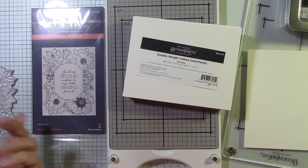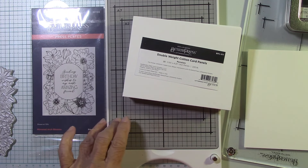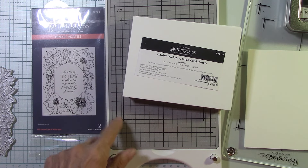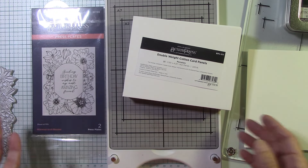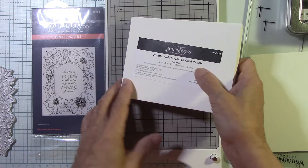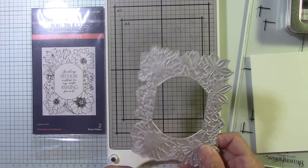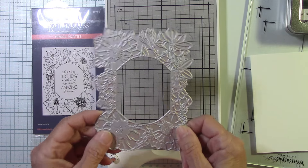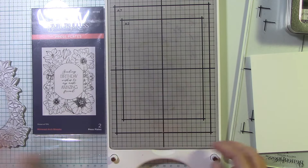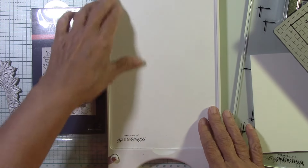I had a comment on my video that I did with it to take a shim out. I have to admit, I totally forgot that there were shims in here — completely forgot. But yes, it makes complete sense to take a shim out. I want to do some work with this beautiful Mirrored Arch Blooms die — or press plate — that my friend Jeanette sent me. Let's go ahead and take out a shim.